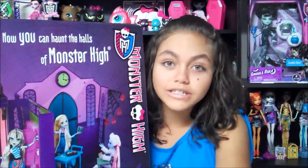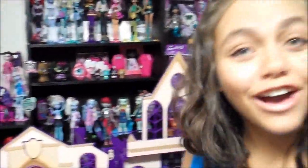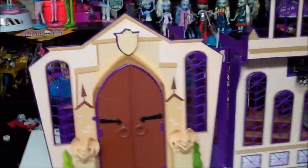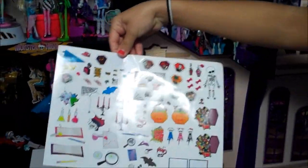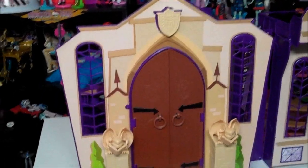I'm going to put it together and unbox it, so wish me luck. And here's the High School out of the box. It's kind of big, and it comes with all these stickers. We didn't put them on yet, but we will soon, and we will get pictures to show you.